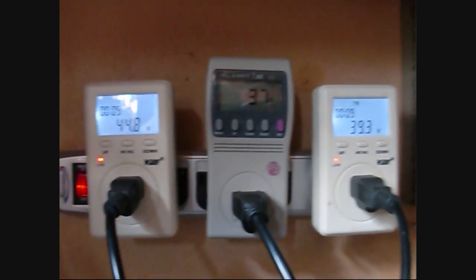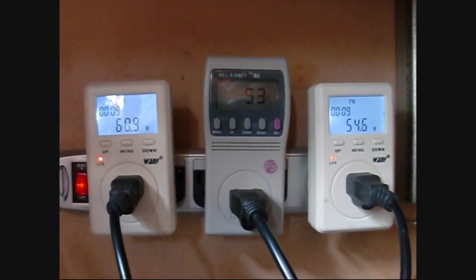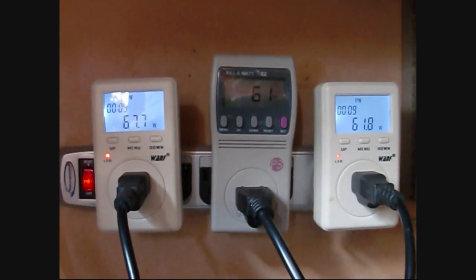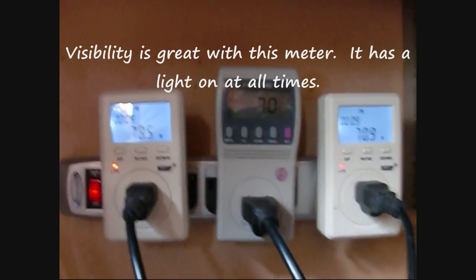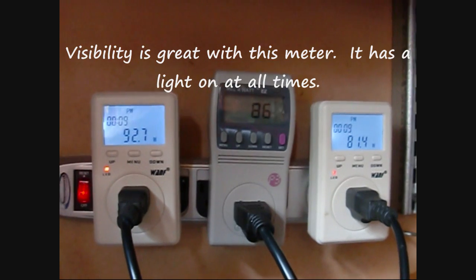What I have here is three of these kilowatt meters, two different styles. I'll go over the function of that new style - pretty much everybody knows how to use this kilowatt meter in the center. I have three solar panels that I've shown on my other videos running here.